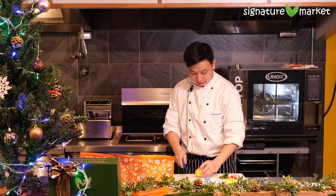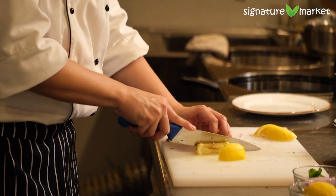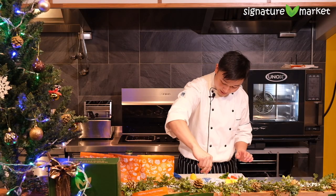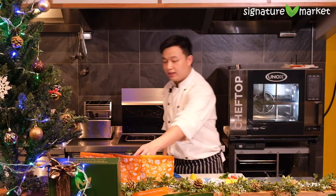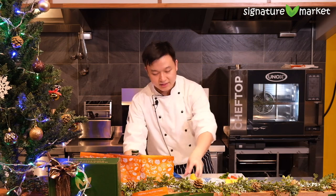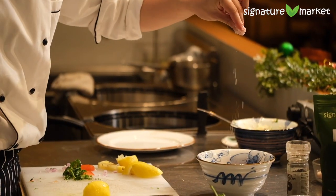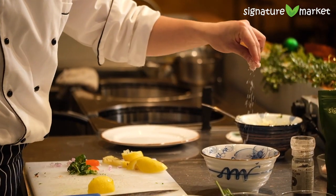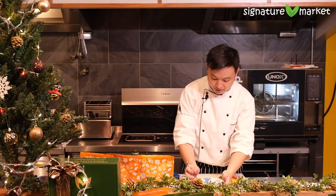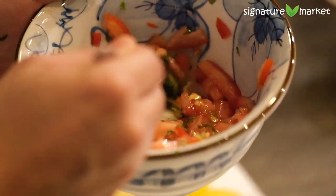We're going to use the lemon again — just cut the edges off, don't cut the center part, and squeeze that in. Add a little bit of olive oil, season with black pepper, some sugar, and some salt. We're just gonna give that a stir. And that is how you do a classic bruschetta.